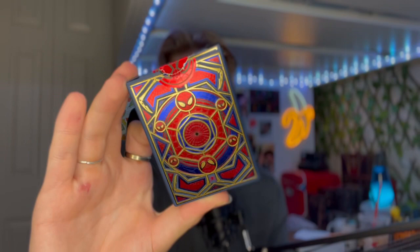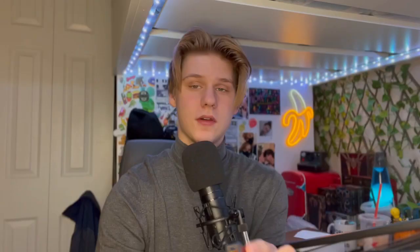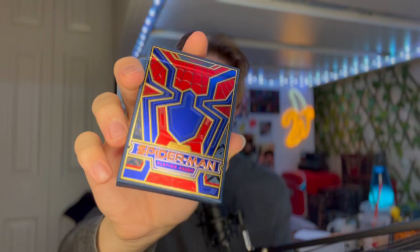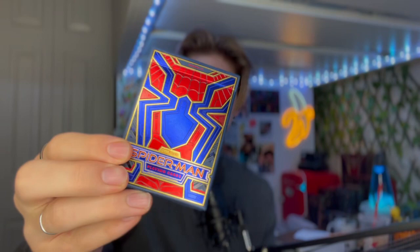This is the back of it, which shows the bag design, and of course they had to add a Spider-Man face seal — look at that, that's beautiful. On the bottom you've got the Theory 11 info. On the side we have 'with great power comes great responsibility,' and then the same on the other side. I just cannot get enough of this front. I don't think I've ever loved the front of a deck of cards box so much. It is embossed, so you feel that on the front and back, and then look at all the foil — gold, blue, and red. It looks great.